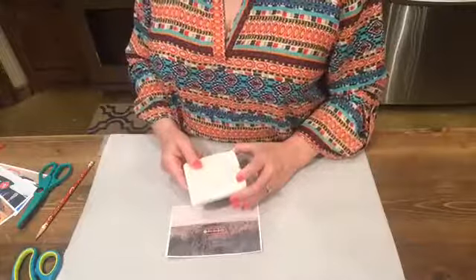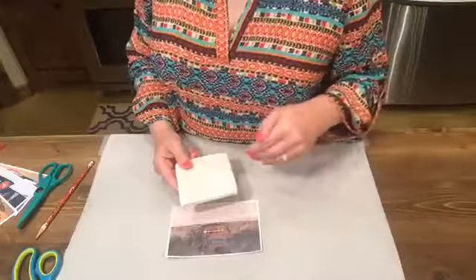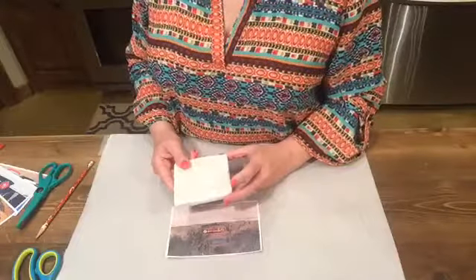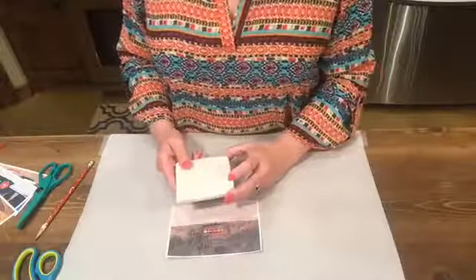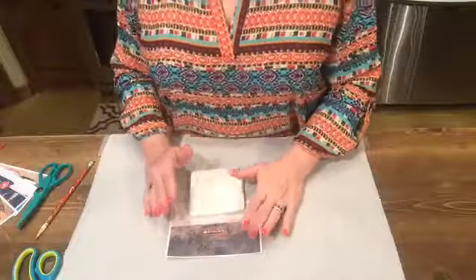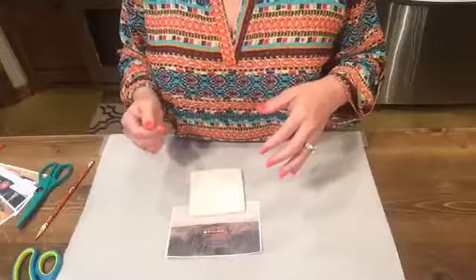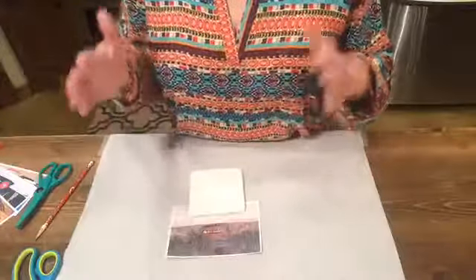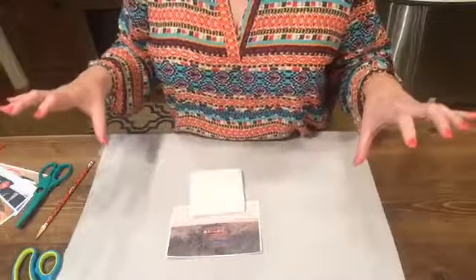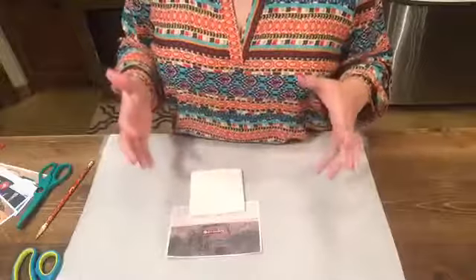The photos I'm using tonight are pictures of old trucks. One is a picture Larry actually took, and the other three I found online. I print them off as four by six so I just trim them down from there. You can also use images from product packaging - for example, if you've got a Mountain Dew fan, you could cut out the labels from 12 or 24 packs.